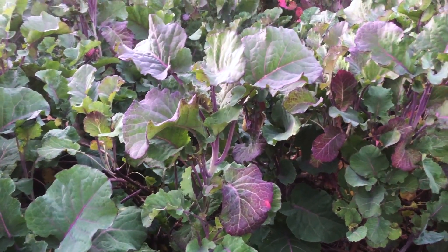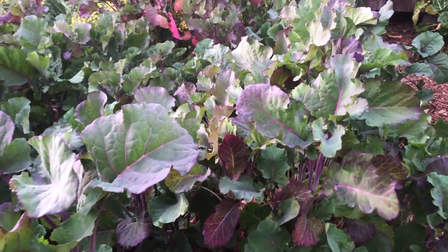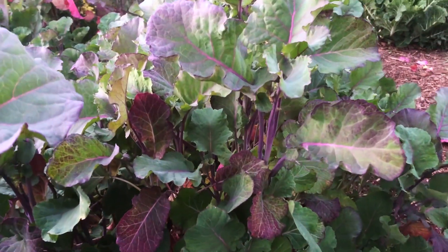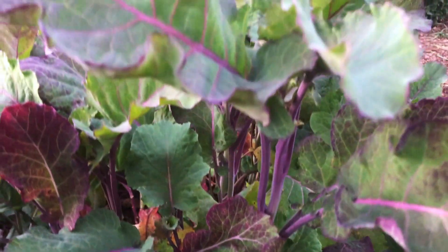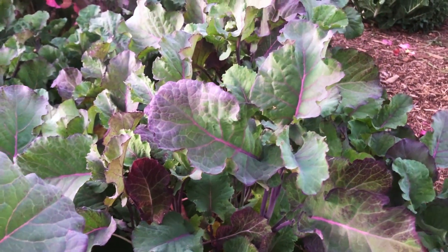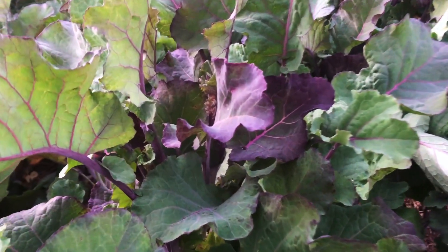They're particularly resilient if you grow from seed. If you grow from seed, you're going to get climate-adapted purple tree collards. They're not going to look identical to these — they're going to be different. They might be more or less rough, less or more purple, just different attributes, because they do cross-pollinate easily with other members of the brassica family.